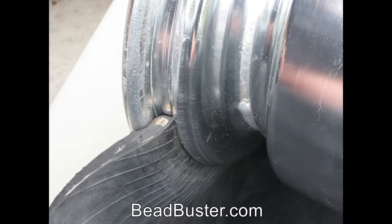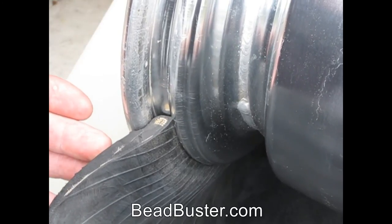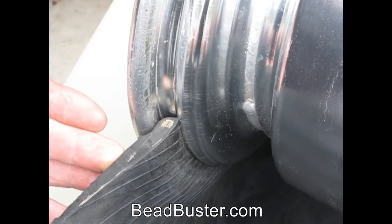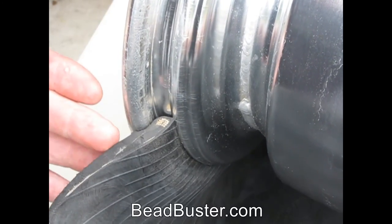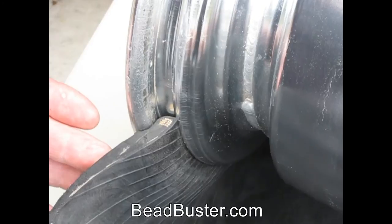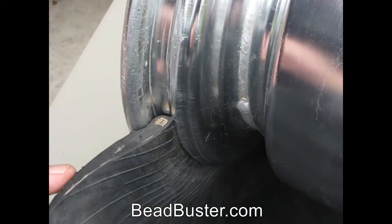Most do-it-yourself bead breaker tools apply a force right here on the sidewall. The end result is usually that the tool ends up sliding down the sidewall. Sometimes it punctures through the rubber, but most of the time it won't get this bead bundle up and over the bead retainer.